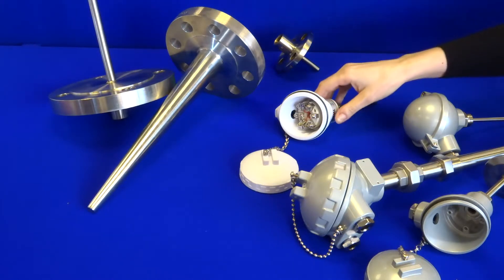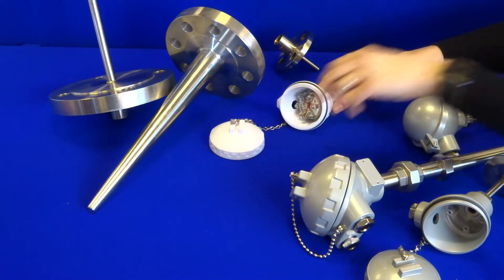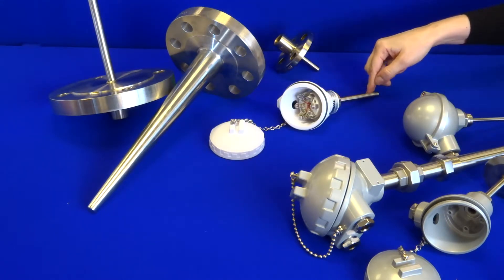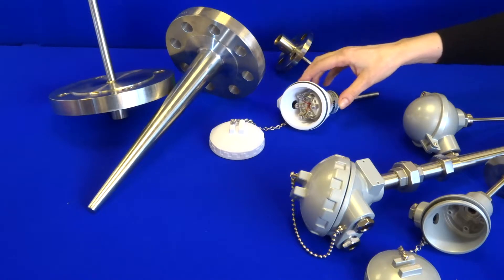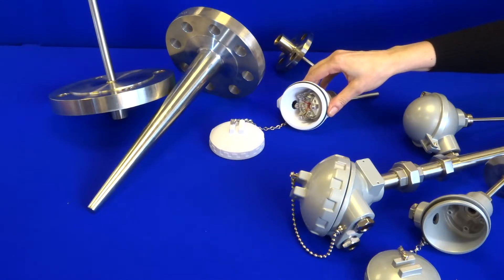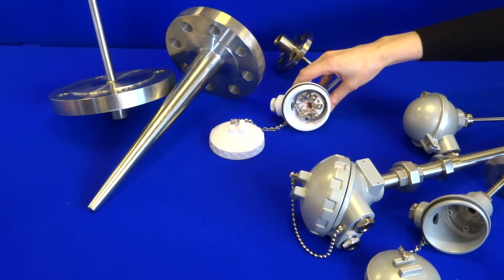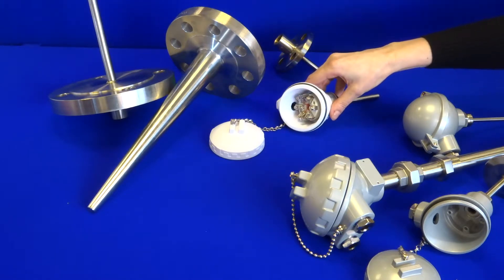First of all we have the light-duty range, which is the cost-effective solution and consists of a plain temperature sensor directly mounted into the process. This particular version has a plain stem, a polypropylene head commonly used in the pharmaceutical industry, with a ceramic terminal block, and this particular unit is for a duplex PT100.